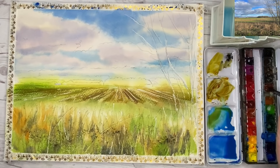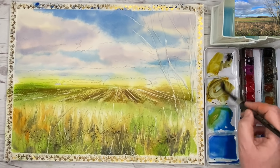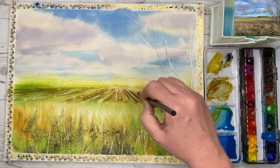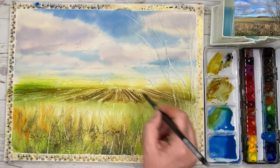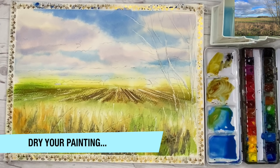I'm using a little bit of burnt sienna and quinacridone gold, a touch of green and touch of blue, and I'm going to paint some slightly darker marks damp into damp on that ploughed field there using diagonal marks. Still a little bit of a dry brush effect, really to lead your eye through the painting. And now I think it's a good idea to allow my painting to dry.